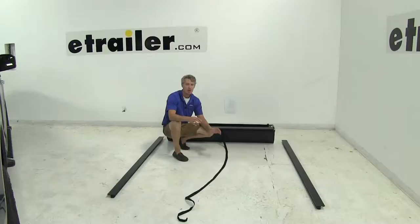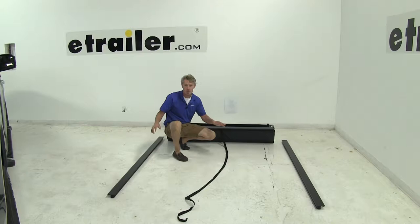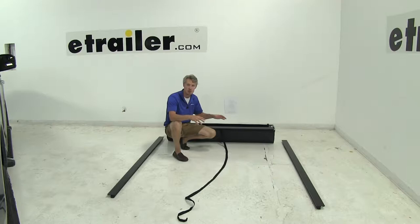Now that we've covered all the features, I'll go ahead and show you how to get it installed. I've already gone ahead and unpacked all my parts. I found that it was easiest to assemble on the ground. Then we'll get an extra set of hands to help us lift it up into our truck bed. Let's go ahead and install the rails first.